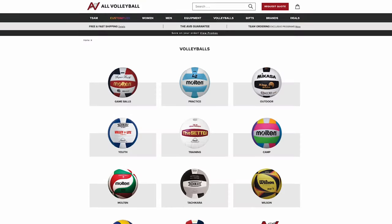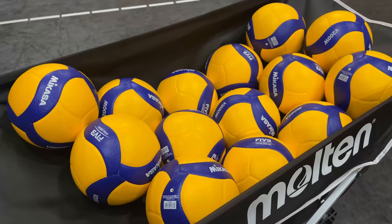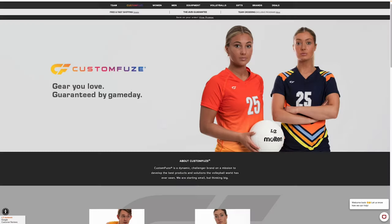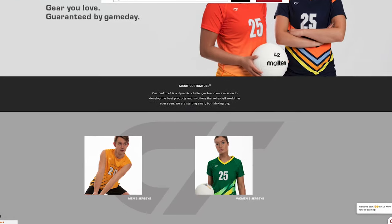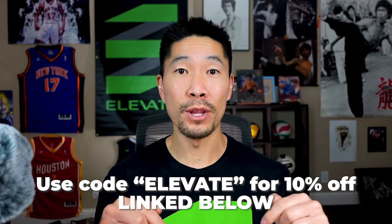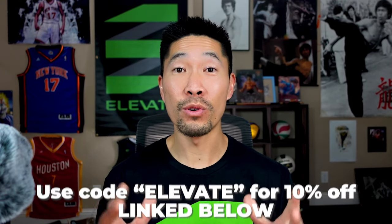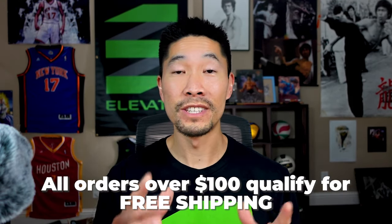Are you looking to buy some new volleyball gear? I highly recommend shopping at All Volleyball, where you can buy everything volleyball related — balls, shorts, training equipment, coaching equipment, and much more. They also have the widest and latest selection of volleyball shoes, customizable team jerseys, and amazing customer service. Use my discount code and link below to get 10% off your entire purchase. All orders over $100 receive free shipping — so get your volleyball gear today.